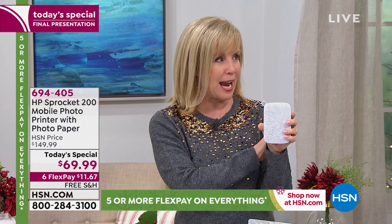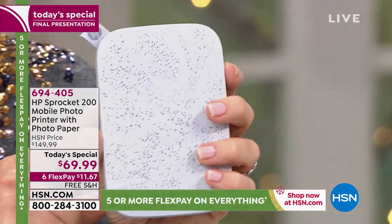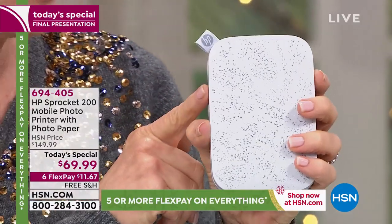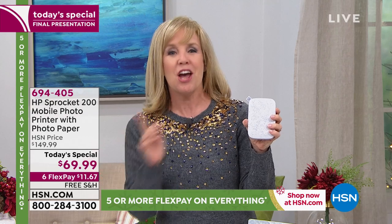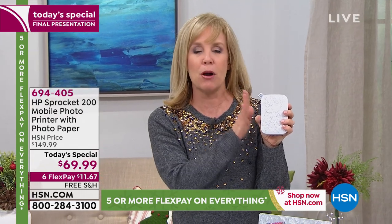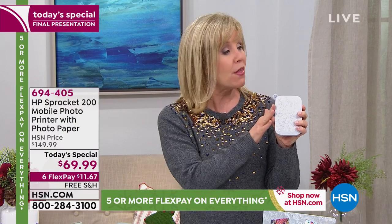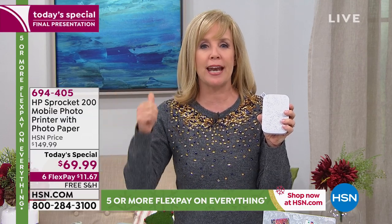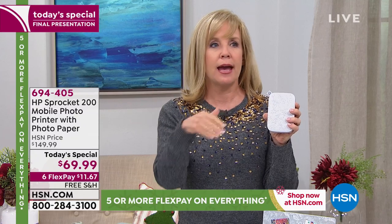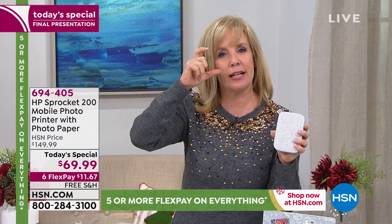The HP Sprocket is the number one brand among all the mini printers. Here at HSN we've sold over 200,000 of the original Sprocket, and HP told us they never ever discount the Sprocket. You're getting the very latest, most up-to-date model, brand new, plus 30 sheets of paper. What sets HP apart is when you go in the app — download the free app — you can add text, like 'Happy Holidays 2019.'